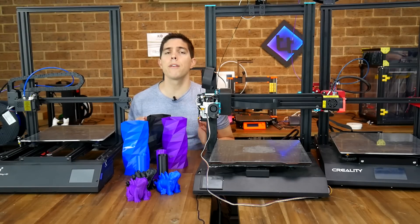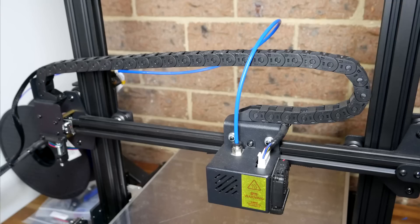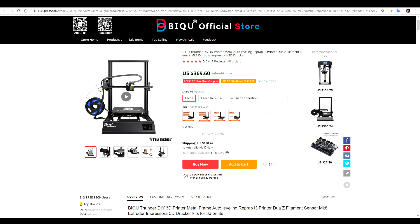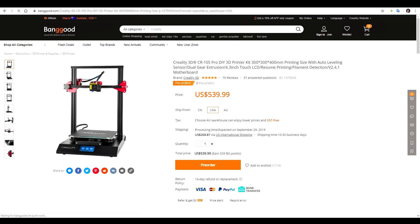All three of these printers have a build volume of 300 by 300 by 400mm, and they all have all-in-one construction, which means all of the electronics and control boxes are housed within the machine. At the front they also have coloured touch screens. The BQ Thunder and the CR10S Pro have Bowden extruders and the Sidewinder X1 has a direct drive extruder. The Thunder is the cheapest at $370 USD for the advanced model, which I recommend. The Sidewinder X1 is next at $450 USD, while the CR10S Pro is $600 from the official store, although you'll find it as cheap as $540 USD from Banggood.